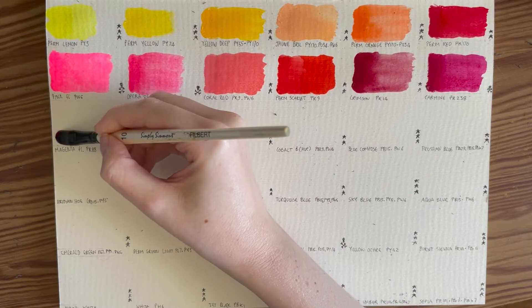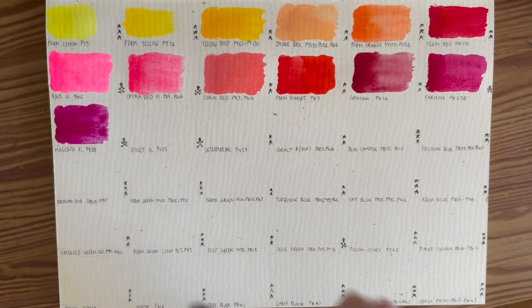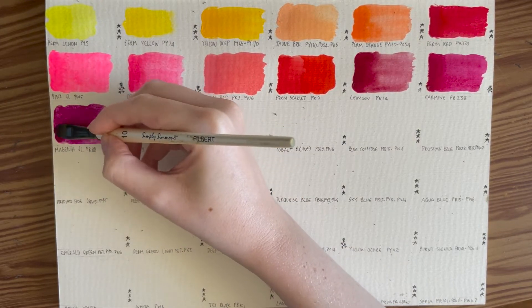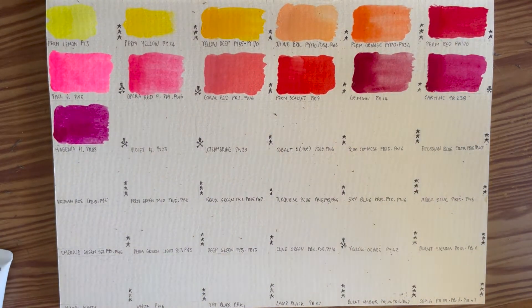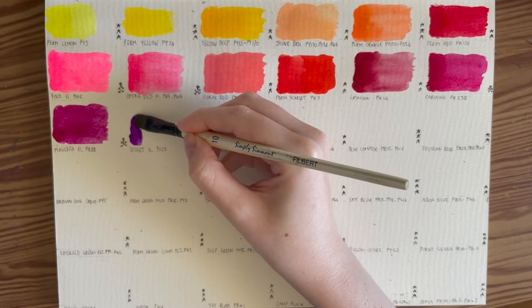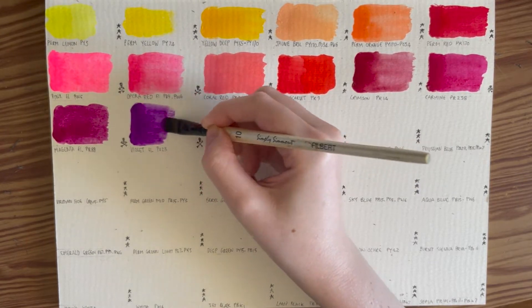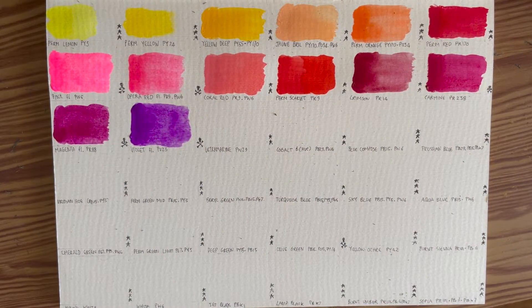Then onto magenta. What I found interesting about the set is that both the magenta and the violet have fluorescence in them, which means they are both fugitive colors. The magenta is PR88, otherwise known as Thioindigo Violet. I personally would have been happier if it had just been that pigment without the fluorescence as it would make it more lightfast, but it's still a beautiful color. Then we have the violet, PV23 — Pigment Violet 23 — otherwise known as Dioxazine Violet or Dioxazine Purple. Again, I would be much happier without the fluorescence, but it is a beautiful color.